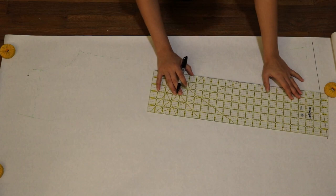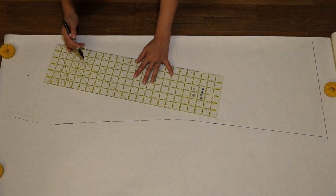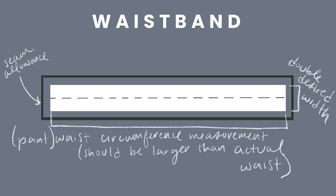After that, just add your seam allowance, trace the back, and repeat the process, and you are good to go. Don't forget to label your pattern and mark the grainline. Now for the waistband, draw a rectangle that is double the desired width of your finished waistband, and the length of the waistband should be the circumference measurement of the pant waist. This measurement should be actually larger than your natural waist measurement because you want the pants to be able to get up over your hips. The elastic that you thread through your waistband is going to be your natural waist measurement, and it will cinch the pants in to fit you nicely. And don't forget to add seam allowance.